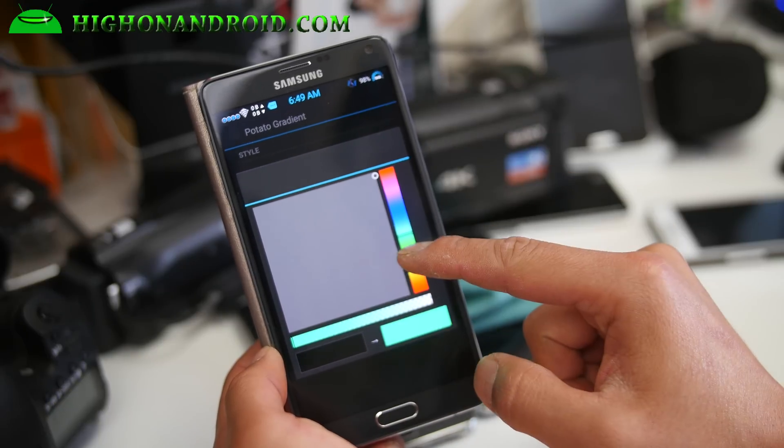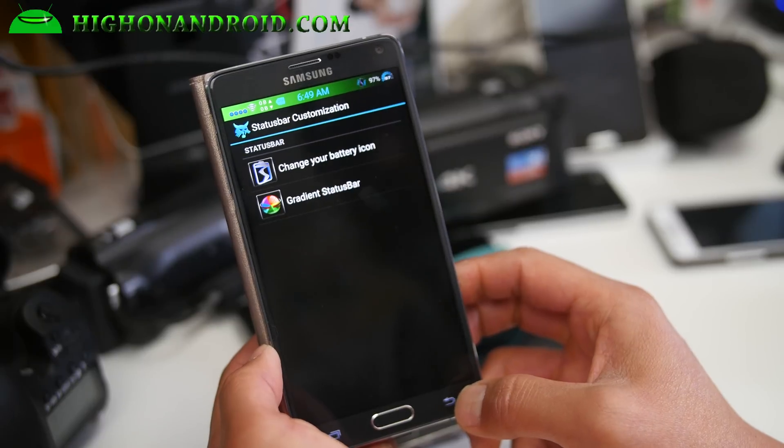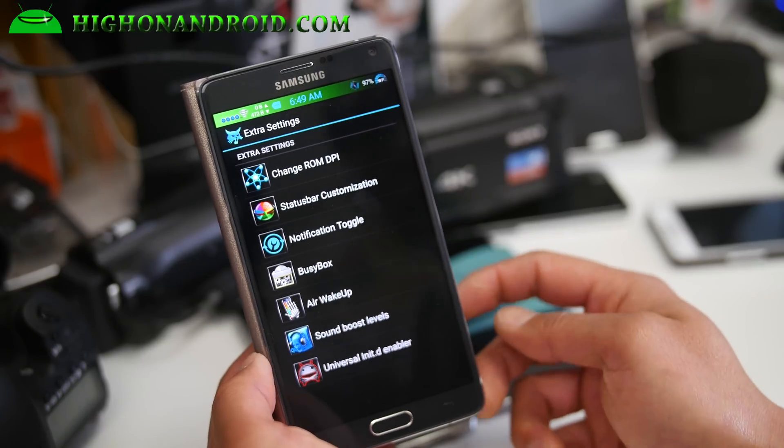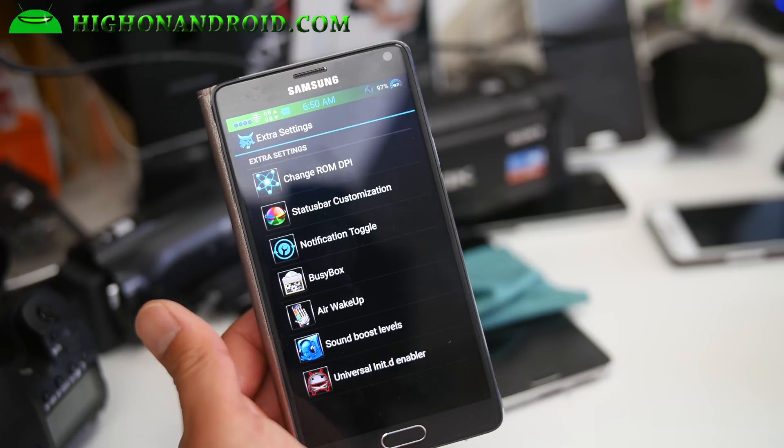I'm actually a pretty big fan of this — let's try one together. And boom, there we go! So you've got gradient — a nice little way to customize your status bar instead of that boring stock look.